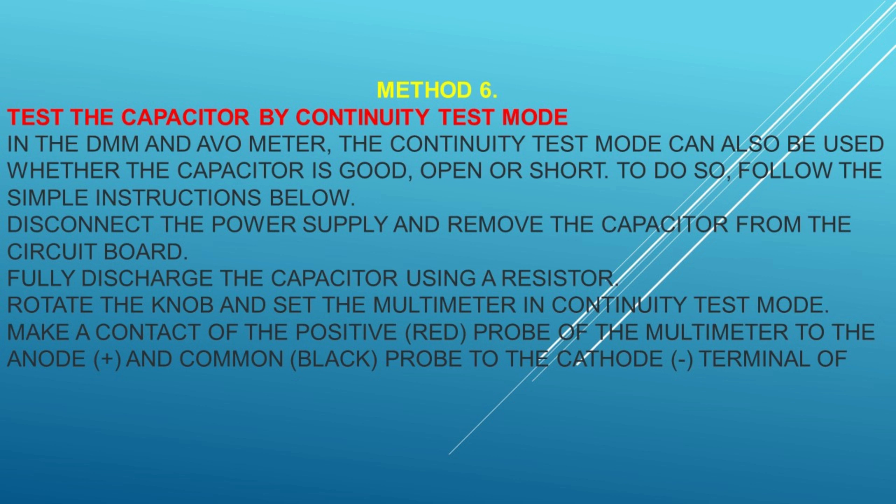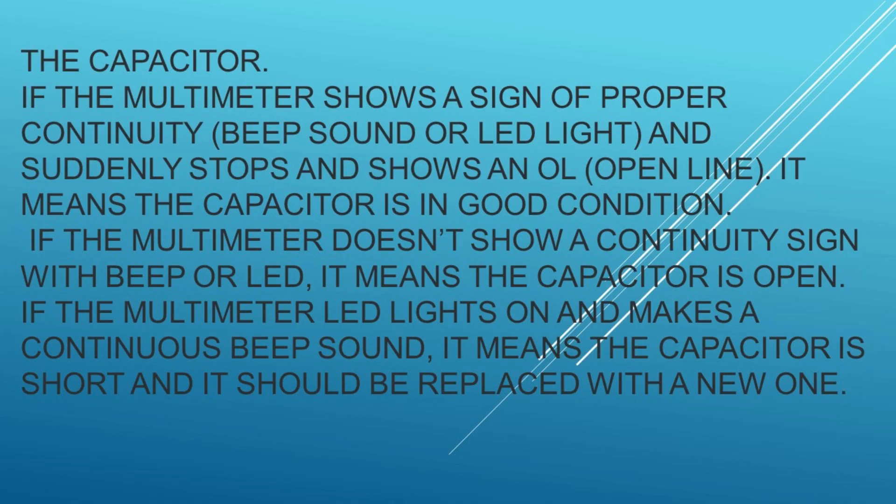Method 5: Test the capacitor by measuring the time constant. We can find the value of a capacitor by measuring the time constant τ, if the capacitance value in microfarads is known and printed on it. The time constant is the time taken by a capacitor to charge to about 63.2% of the applied voltage when charged through a known resistor — also called the RC time constant, calculated via τ = R × C, where R is the resistance in ohms and C is the capacitance.